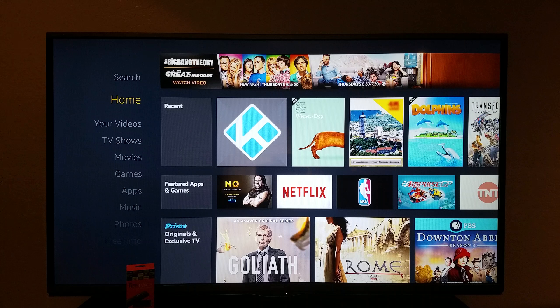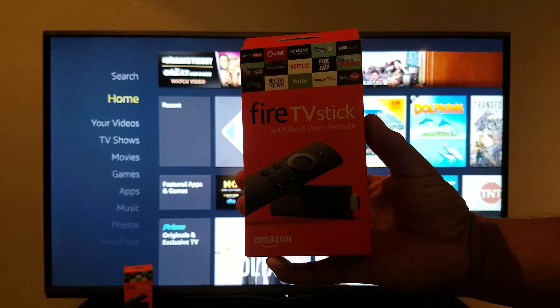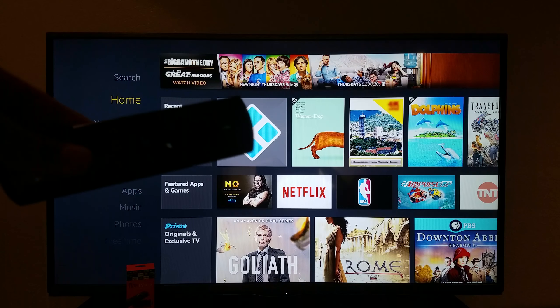Hi guys, what's up? So I got this video for you now. Amazon came out with the second generation Fire TV Stick. It now comes with a voice remote and Alexa included.